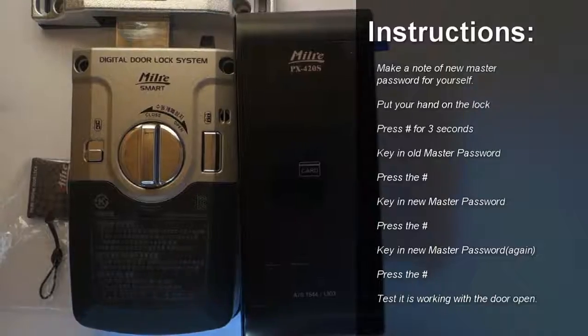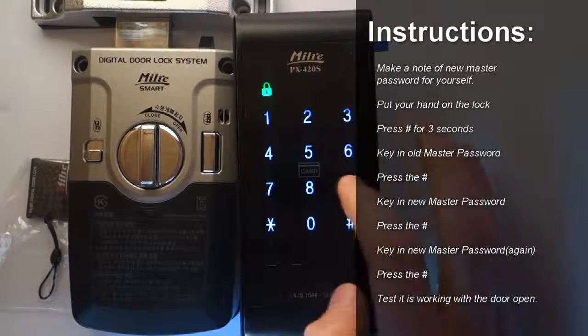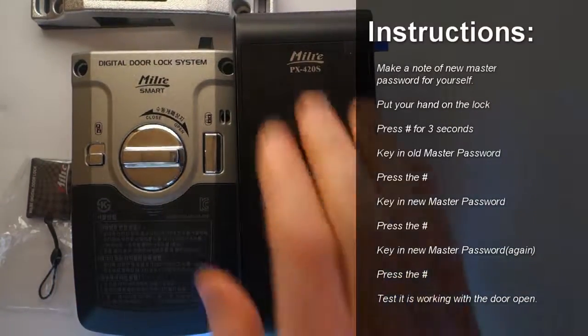Before we go ahead, let me just show you that my old master password is working. As you can see, the lock was opened because of entering the old master password.